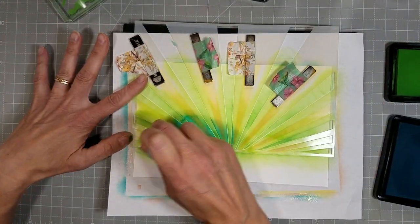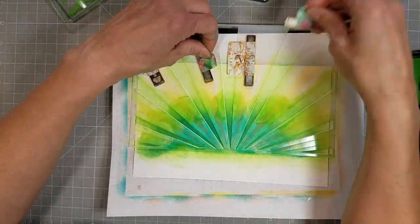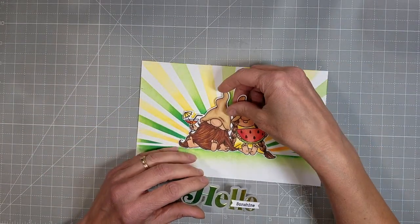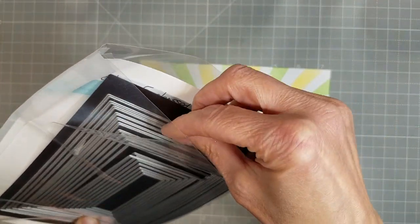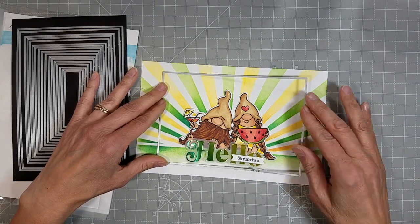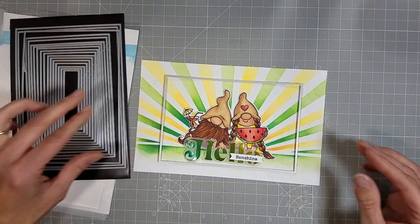Here we're going to add the Trinity Teal — I want that nice glow effect. I love the two-tone effect and all of the extra depth that adds. So we're going to take our little gnomes and our hello and lay those on the panel so we can get our placement right. We're going to take our modern embossed layers and pick a size that works — I want it a little smaller, just a little closer to our gnomes.